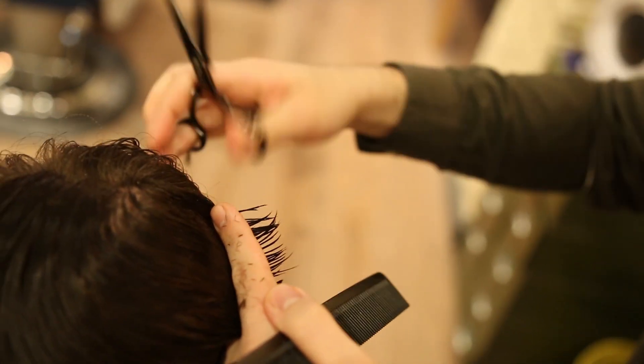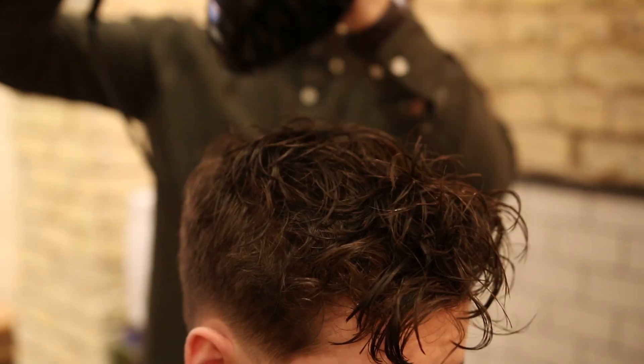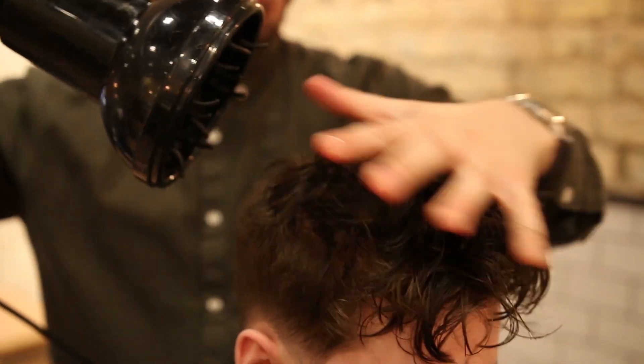Now the haircut is finished, we're going to use a diffuser which is an attachment for your blow dryer. This is what's going to help us achieve a curly hairstyle. As you guys can see, before Richard attaches the diffuser to the hair dryer, Sam's hair is blowing everywhere — a diffuser stops that immediately.